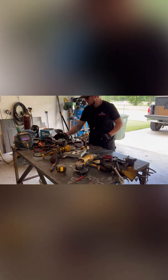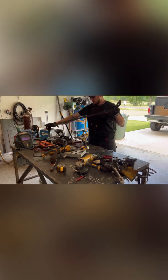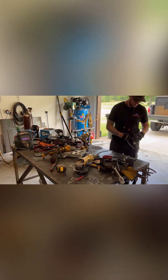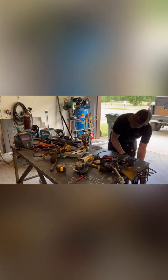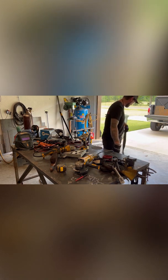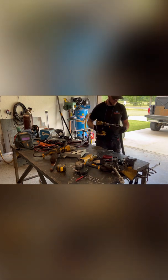I think they sell these online — I saw one for about 10 bucks. But this one was basically free. It only cost me a socket that I never use, so I'll take free ninety-nine.